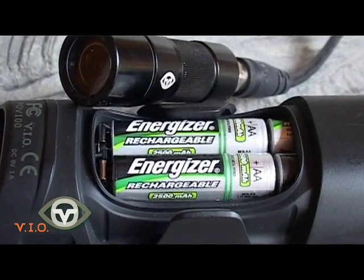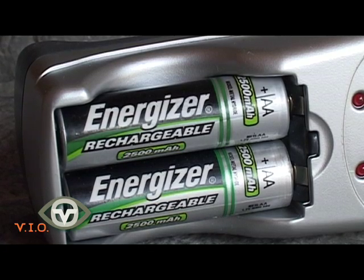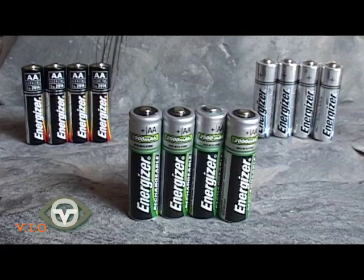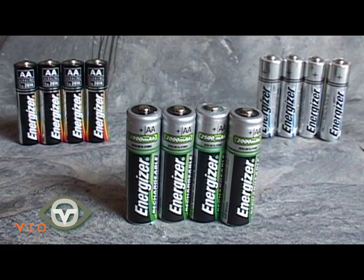It's highly recommended to use rechargeable batteries when using the POV1. You can expect 10 hours of run time when using high quality 2500mAh rechargeable batteries. To keep the batteries healthy, ensure the batteries are fully drained before recharging.